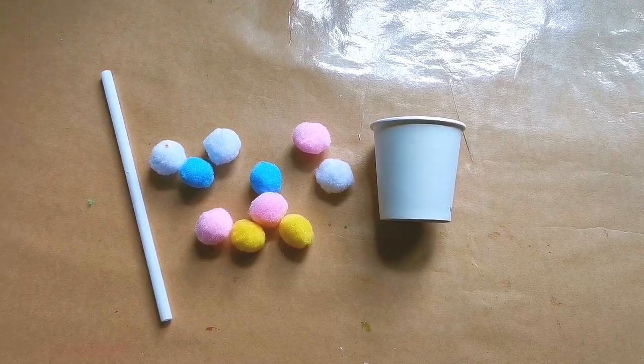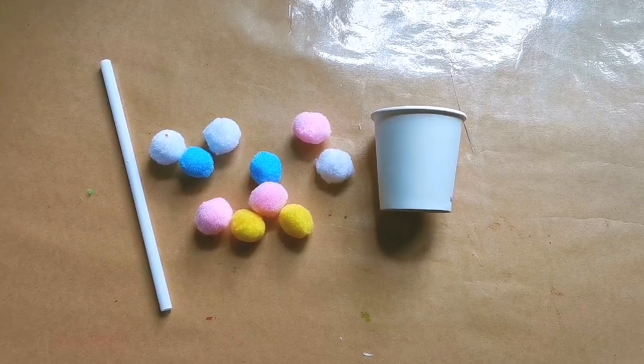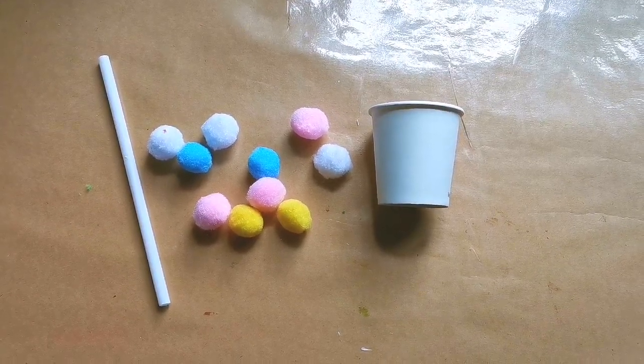For this activity, we will be only needing these materials: a piece of straw, pom-poms, and a cup.